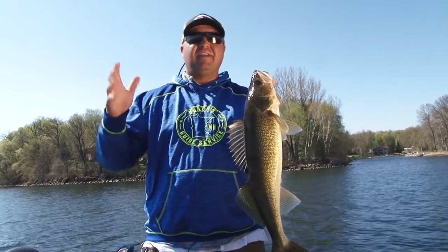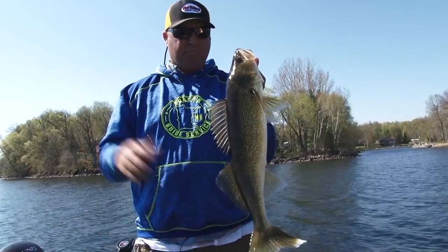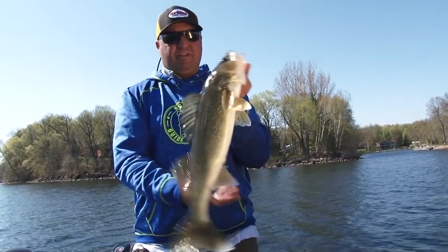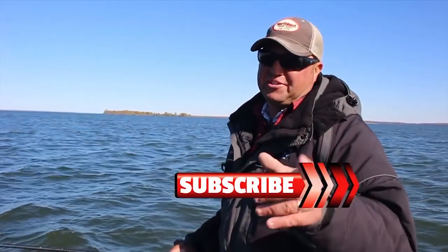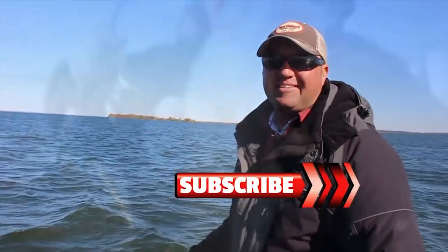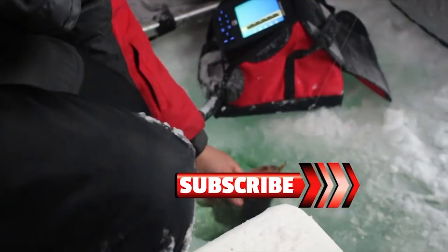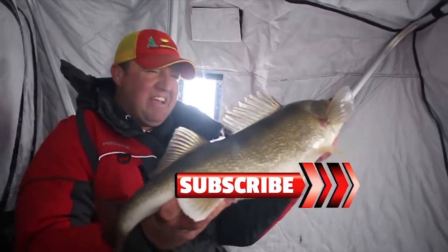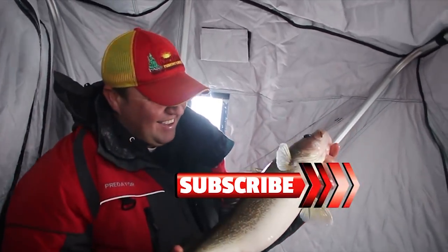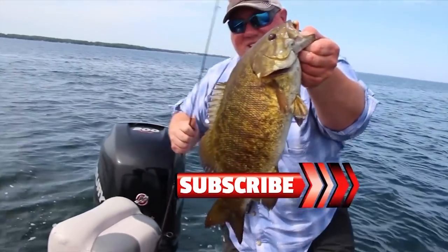If you want to check out the Northland paddle minnows, the Impulse — the entire Impulse plastics line — check out northlandtackle.com. If you like these videos, make sure you subscribe to our YouTube channel. There we go — now that's what I'm talking about! Big old walleye, look at that right there!